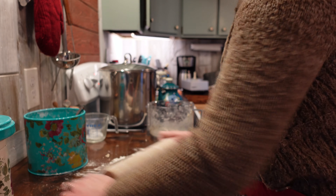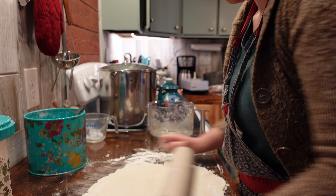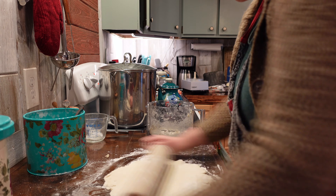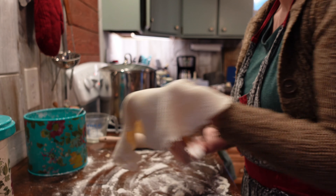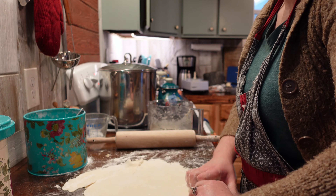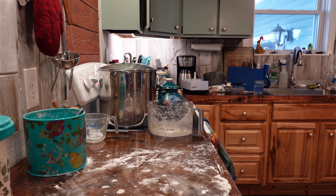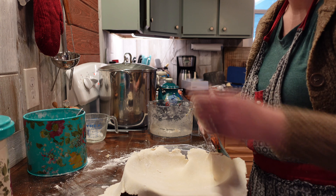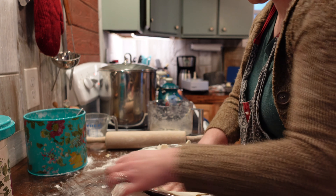I like to flip the dough and rotate it 90 degrees every so often so that it doesn't stick to the counter, or so I can tell if it's starting to get sticky. When you're all set you can roll your dough out over the pie pan, and pull up on the edges a little bit so that it sits down nice and deep all the way to the bottom and sides of the pie pan.